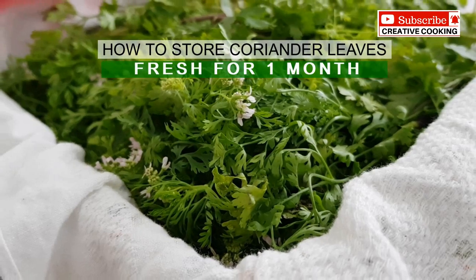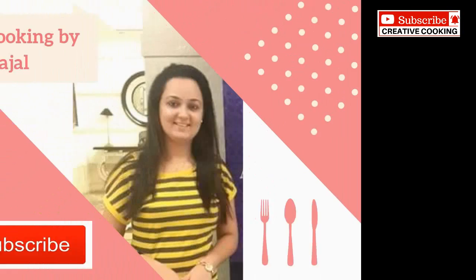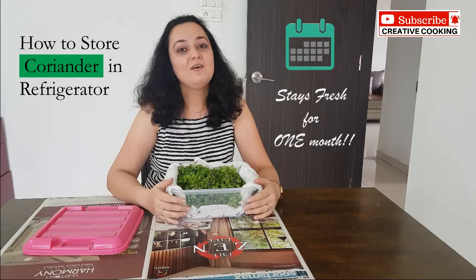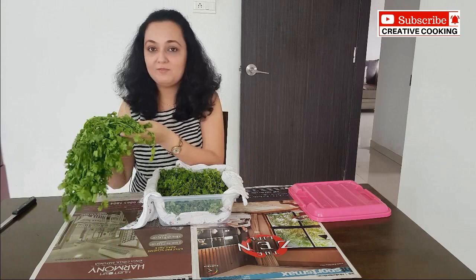I got this coriander 15 days back and it is still so fresh. Hi, my name is Dr. Karjal and welcome to Creative Cooking. In today's video we will see how you can store coriander absolutely fresh for one month. Here I have got some fresh coriander — this is what I got today from the market.